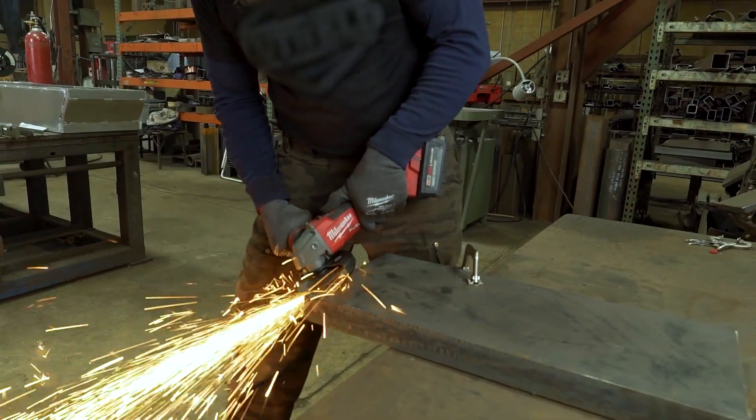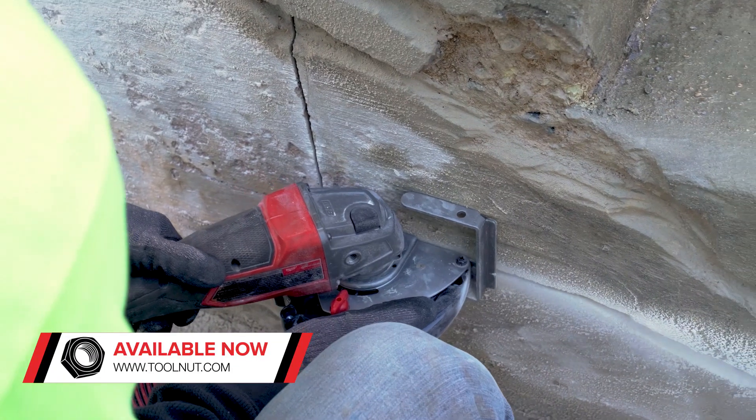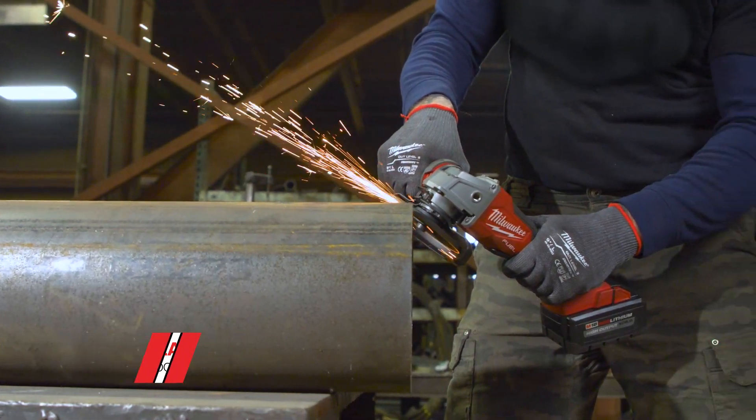I use Milwaukee FUEL Grinders. They offer amazing power. They cut through metal easily, they cut through concrete very easily, stone. Pretty much any application I need, the Milwaukee grinder, I can depend on it to get the job done.